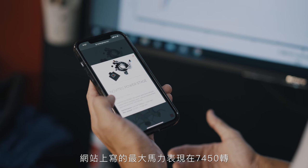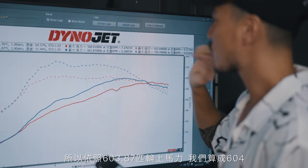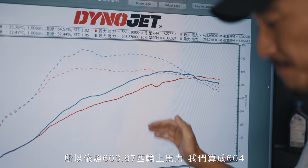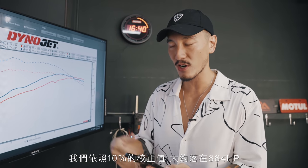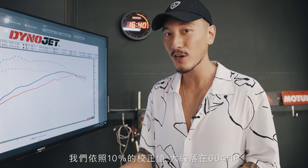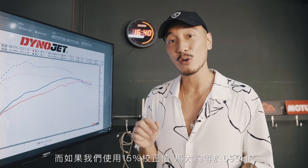Their max performance is around 7,450 RPM. So with 603.87 — we'll call it 604 rear wheel horsepower. If we use 10% drivetrain loss, that is about 664 horsepower. If we use 12% drivetrain loss, that is 676 horsepower. If we use 15% drivetrain loss, that is 695 horsepower.